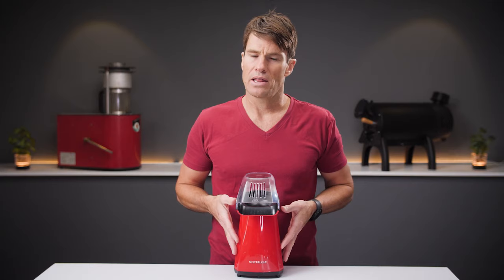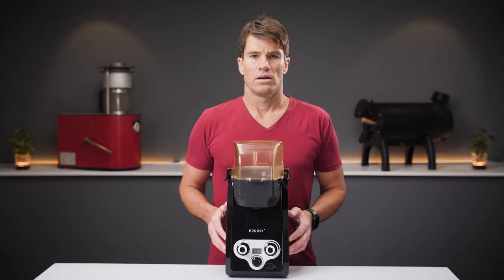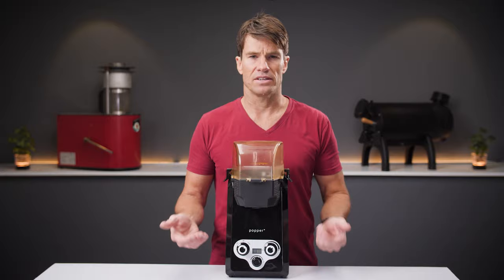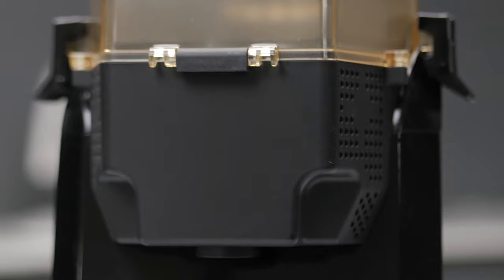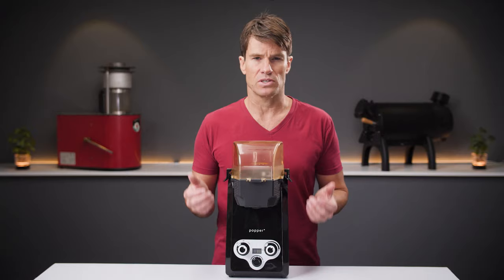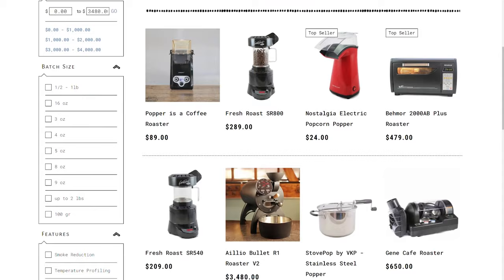Out of the box, the popcorn popper offers little to no control over important variables such as temperature and airflow, and they send chaff flying everywhere. A much better option, and for not much more money, is the popper from Sweet Maria's — for less than $90, you get a popcorn maker with heat and fan speeds decoupled, allowing you to make adjustments on the fly, as well as a chaff collector, probably the most underrated feature of this unit.